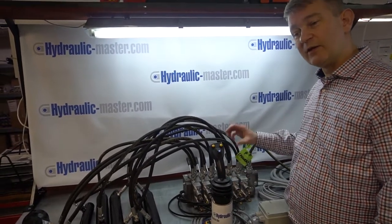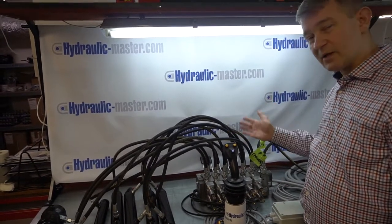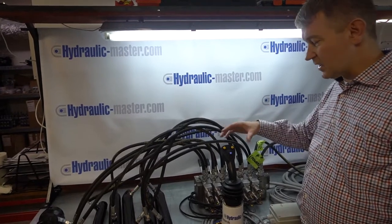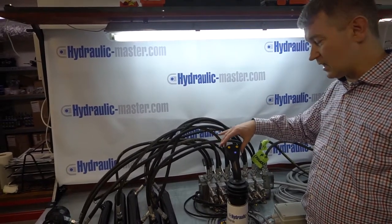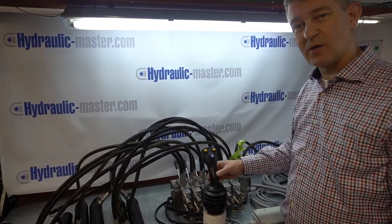Please remember though, different flow rates for different parts of your system. I'm going to switch the generator on now, so it might be a little bit noisy, but you will see in action these joysticks and which part of the system they operate. I'll be back to you in a moment. Thank you.